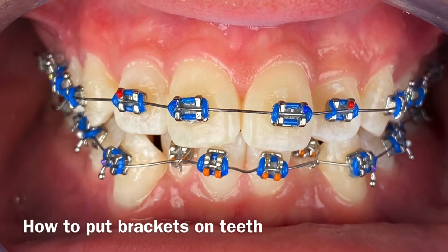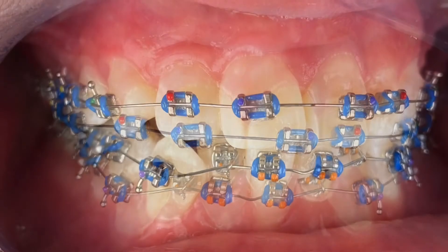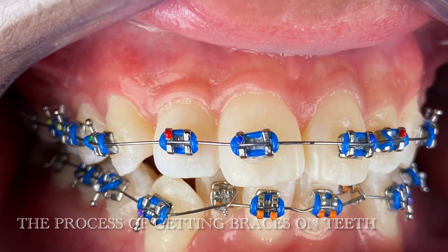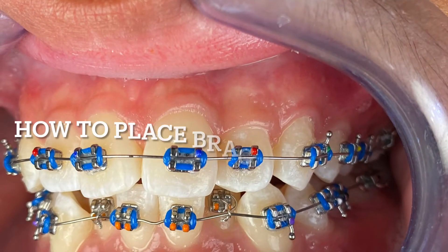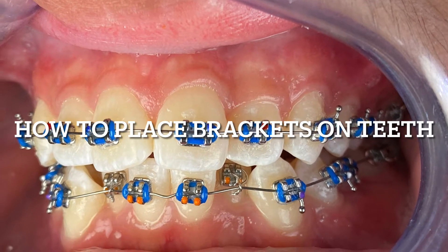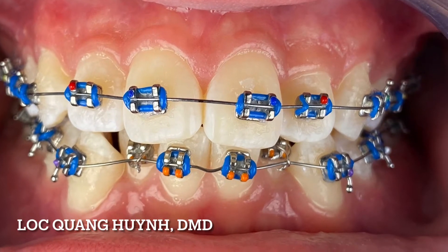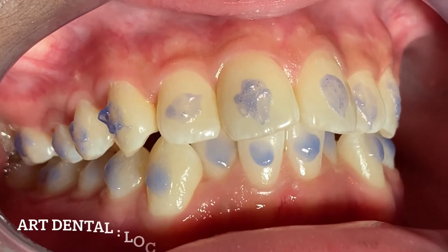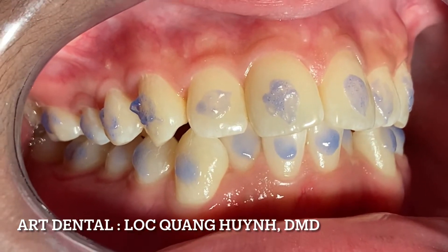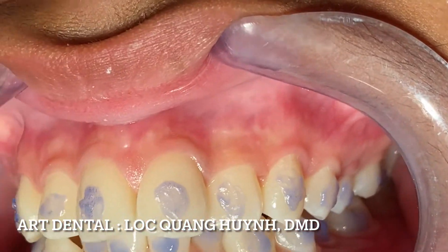Hey guys, welcome back to my YouTube channel. Today is a quick video on how to place brackets on the tip. As you can see, the bracket should be right in the middle of the crown. That is where the force is applied — most of the brackets onto the root torque.